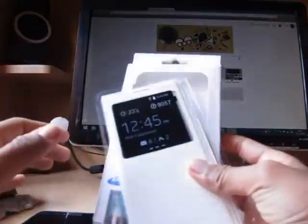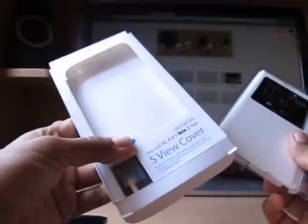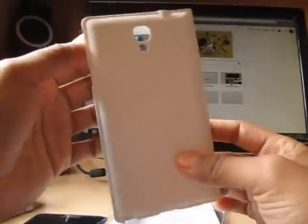This is a demonstration of the S View case for Samsung Galaxy Note 3 Neo. Here is the packaging. This is what the case looks like. This is the white color.